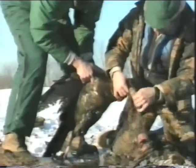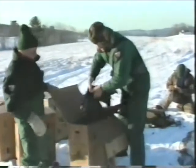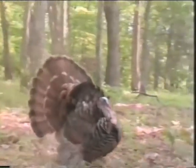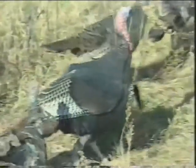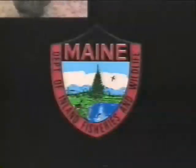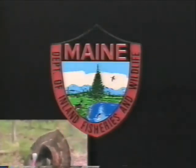Did you know that by the 1800s, the wild turkey had disappeared from Maine? In the 1970s, work began to reintroduce the wild turkey into suitable habitats, and today wild turkeys are once again plentiful throughout much of the state. Brought to you by the people who manage Maine's Fish and Wildlife — for you. The Maine Department of Inland Fisheries and Wildlife. Visit our website to learn more.